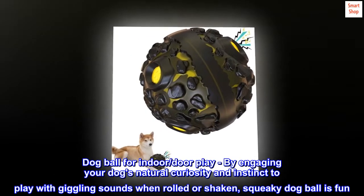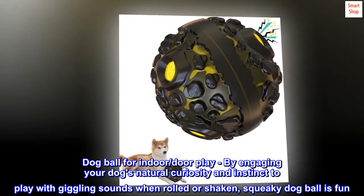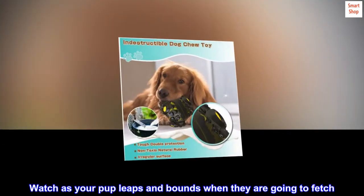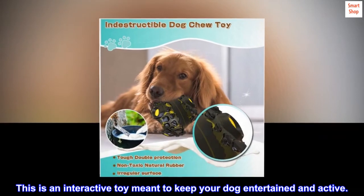Dog ball for indoor and outdoor play. By engaging your dog's natural curiosity and instinct to play with giggling sounds when rolled or shaken, the squeaky dog ball is fun. Watch as your pup leaps and bounds when they go to fetch. This is an interactive toy meant to keep your dog entertained and active.